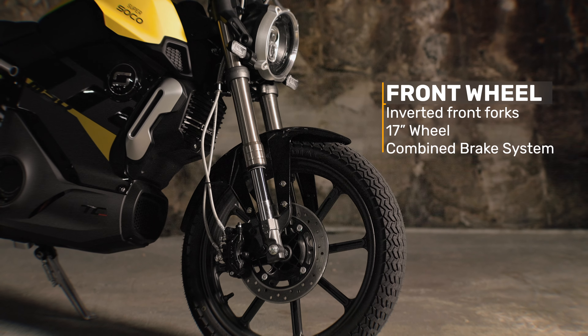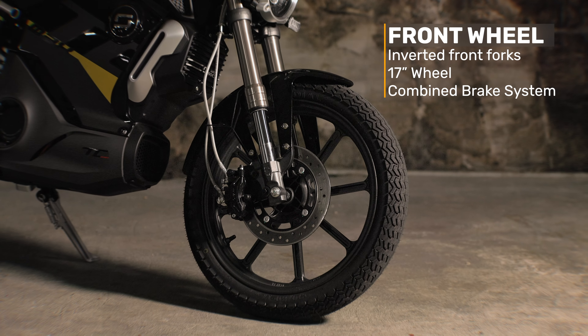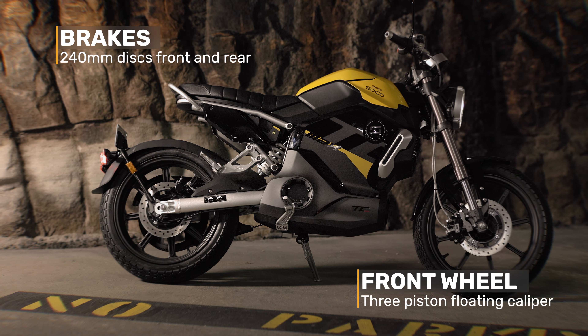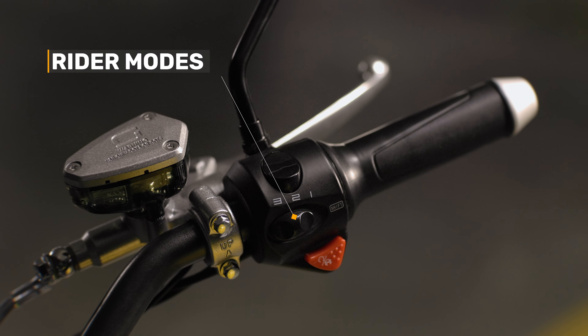It has inverted forks with a 17 inch wheel on the front and a combined brake system. There are 240 millimeter discs on the front and rear, with a three piston floating caliper on the front and a single piston floating caliper on the rear.